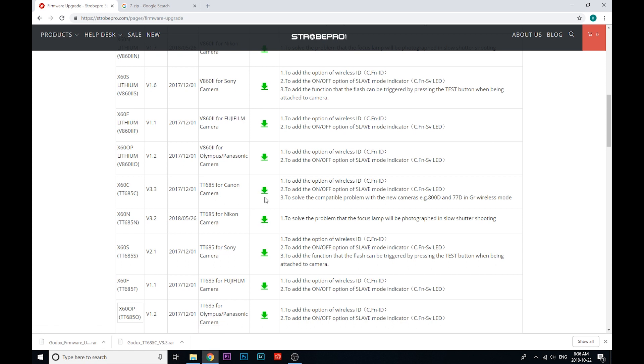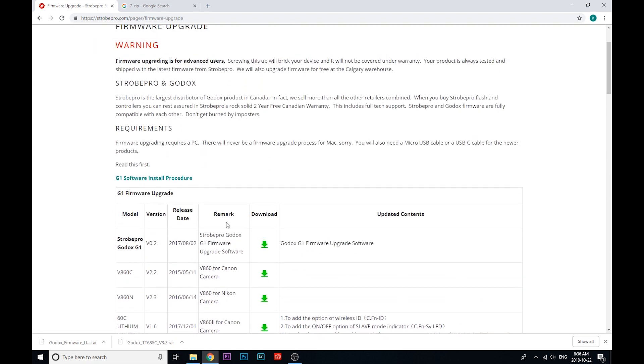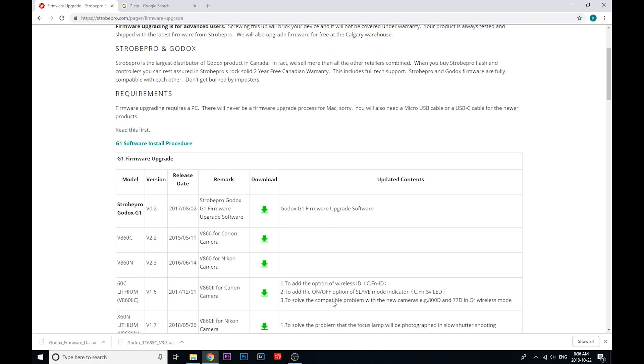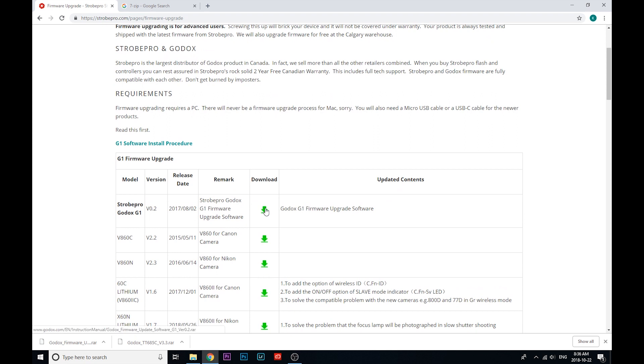We're going to need the reference file, so go ahead and click and download that. Actually this is just a reference file, not the utility, but we will need it. I've already downloaded it — click that download button if you happen to be doing the X60C as well, otherwise find your device. This one's going to require the G1 utility, so download that too.